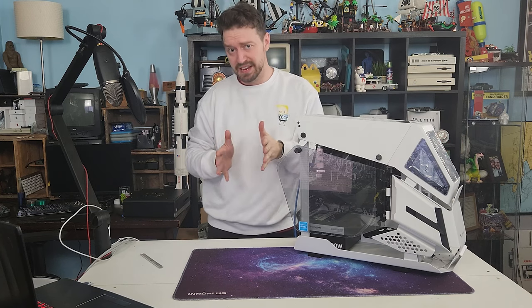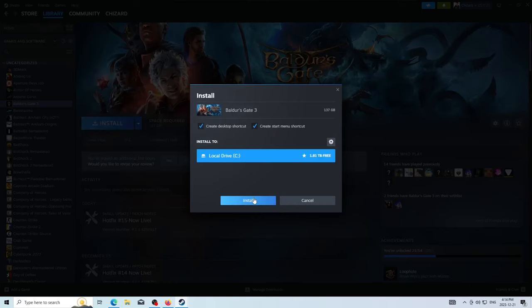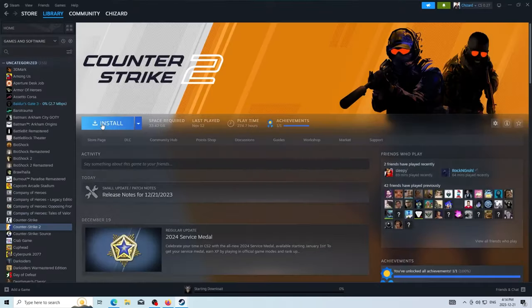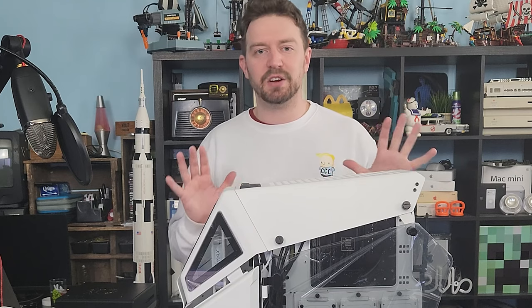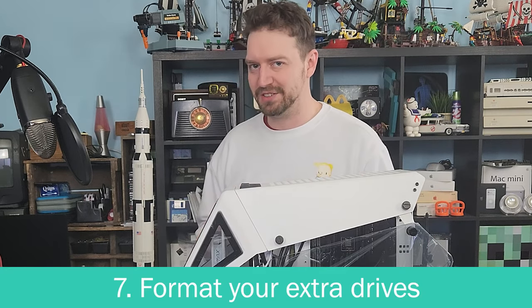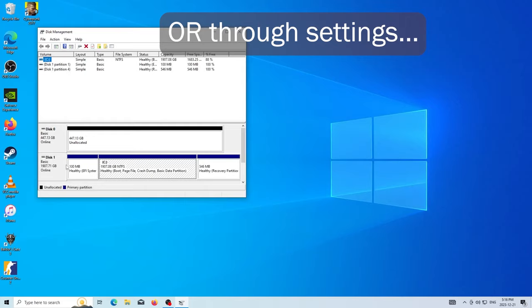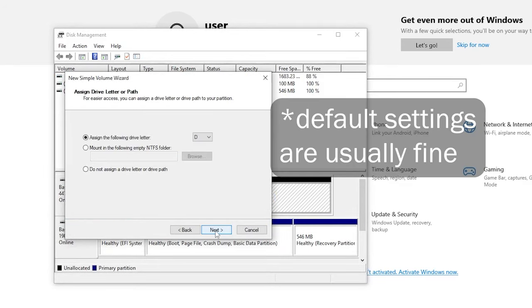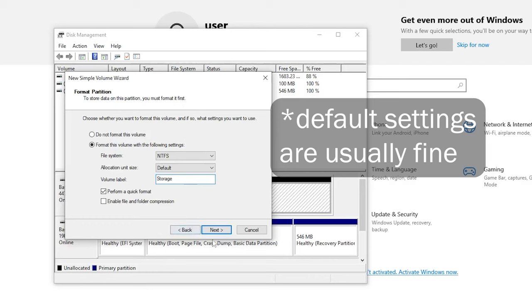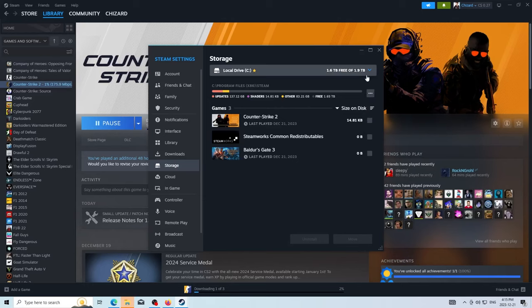The first one you're going to want to open is Steam, because you probably have a ton of games to download. So we can get those downloads going in the background while we get other things done. If you have more than one storage drive but you're not seeing it when trying to create a Steam folder, don't freak out — we just need to go to 'Create and Format Hard Disk Partitions'. You'll be able to see anything that is unallocated, right-click on it, create a new partition, give it a name and a letter, and move on. Then go back to Steam and create a Steam folder on whichever drives you want to install games to.